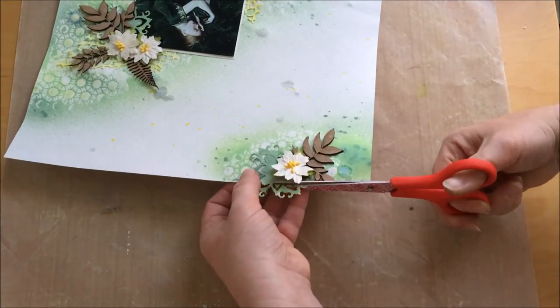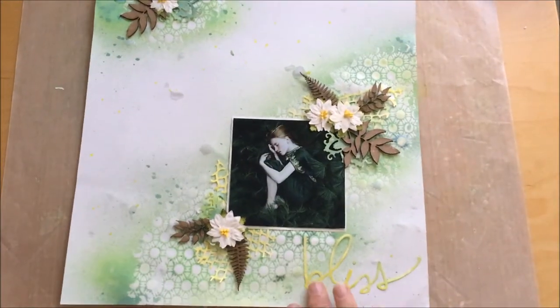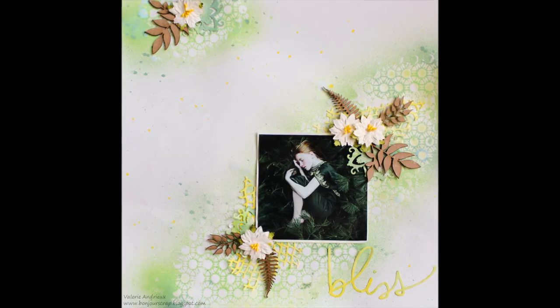I just have to trim the excess of the die cuts off the page and the layout is done. Thank you for watching.